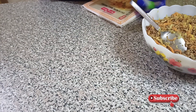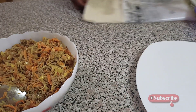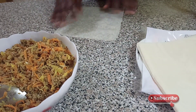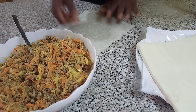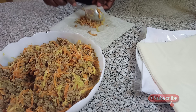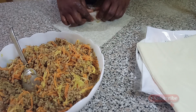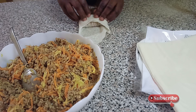So guys, it needs more — in this bowl I added flour and a little water, so it is time to start filling it. I'm using a ready-made wrapper — you can see it here, it's already made for spring rolls. You can prepare it by yourself if you have the chance, but I decided to use this ready-made one. They sell it in African shops — you can find it in any African shop around your area.